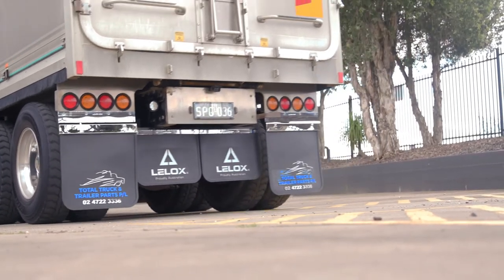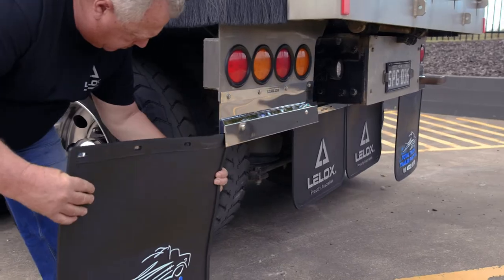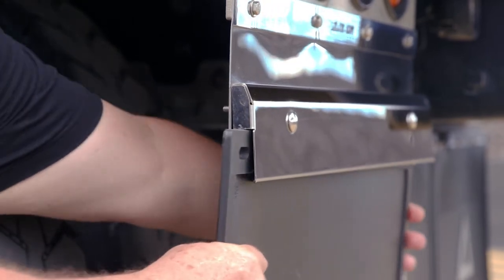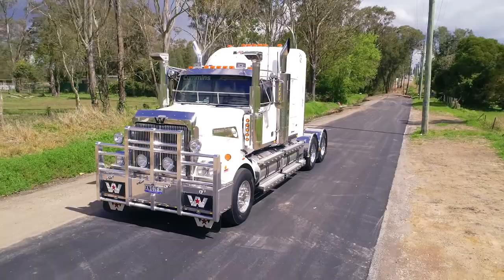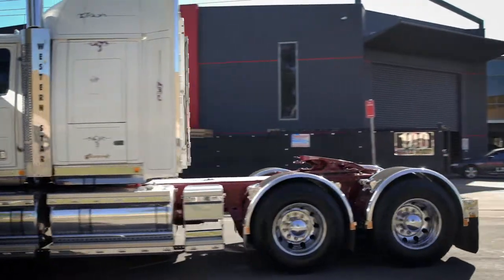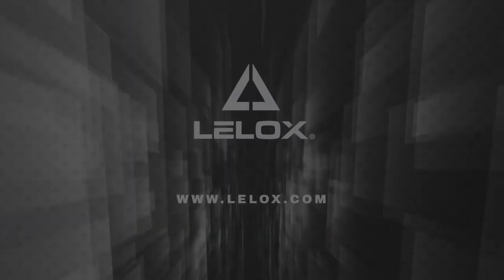And should you have one of those days on one of those jobs, you won't pay the high price of money, time or pride. The Leelox quick-release mudflap clamp gives you that extra confidence when operating your heavy vehicle. Leelox have models to suit all types of guards for all types of trucks. At Leelox Australia, we make good trucks look great. Contact us today to find out more.